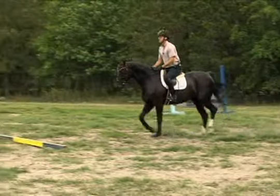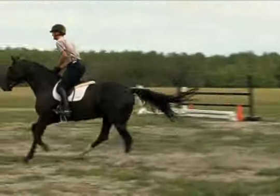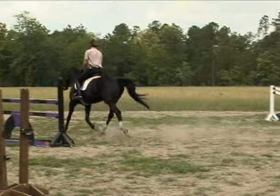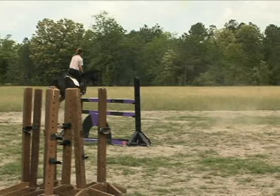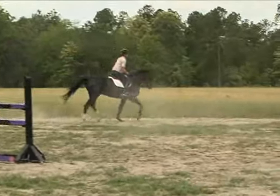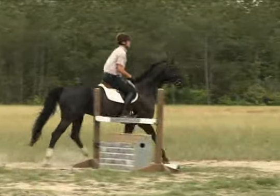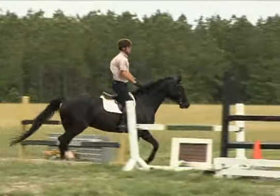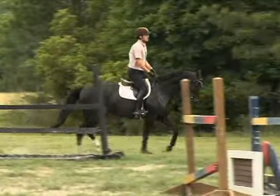You just want to approach with a medium trot, let the horse figure out its way through the rails, and then try to keep an even pace all the way through the rails and then over the jump. My horse got a little bit quick there over the top of the jump, so next time I'm going to try to keep him a little bit quieter, a little more relaxed over the jump so that he doesn't get fast.